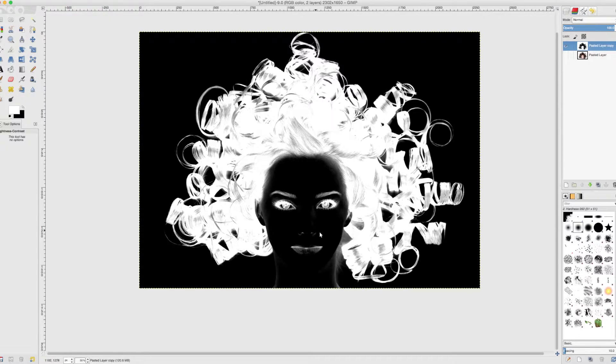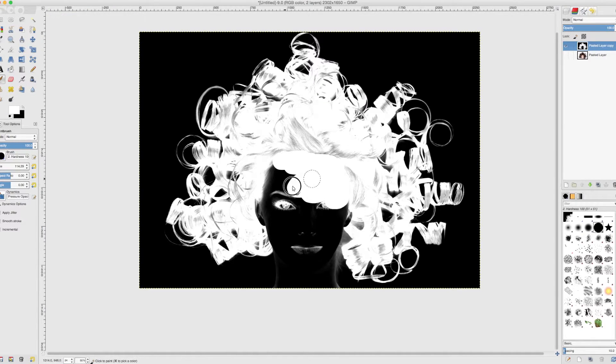We have a bit of a problem because her face itself is now black, because it was white in the black and white picture. So what we can do is go to a white color, grab the paintbrush, make it hard and a little bit bigger, and very crudely paint over her face in white because we don't want her face to become transparent.